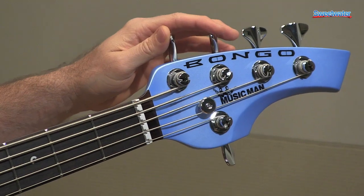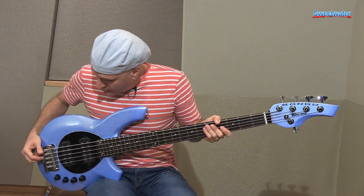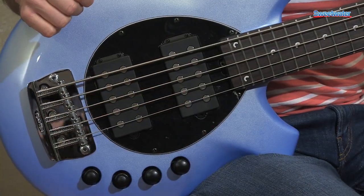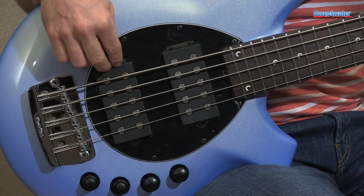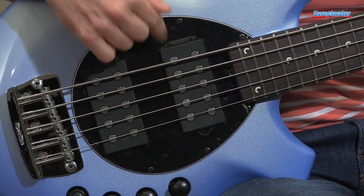This bass also features ergonomic Music Man design tuners — very lightweight, very easy to operate. Music Man humbucking pickups with neodymium magnets. It's available with one humbucker, two humbuckers, or a humbucker and a single coil.